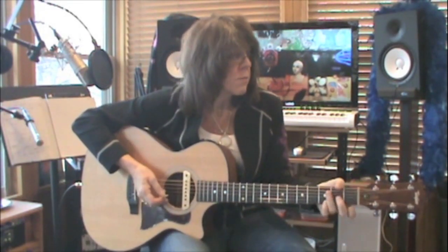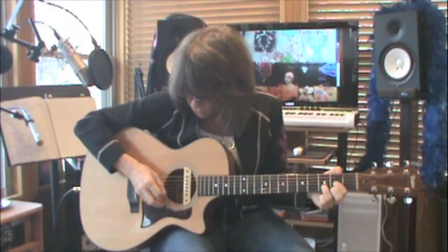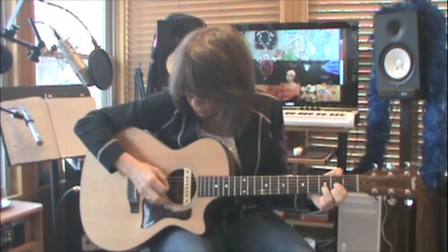The next chord is a D. Make the chord, and the D chord starts on the fourth string. So the picking pattern is four, three, two, one, two, three.